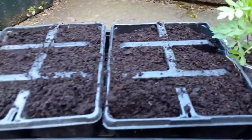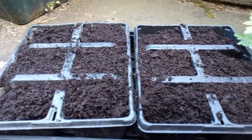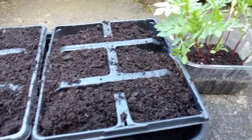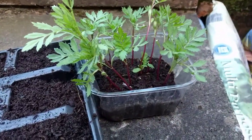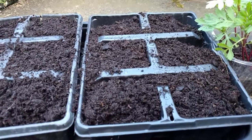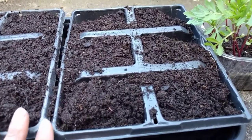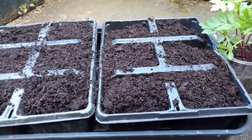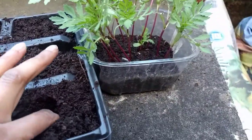So what I've done is I've just prepared little trays with multi-purpose compost, and all I'm going to do is take them out of the little tray and plant them on into these trays. Once they've grown on quite well in these trays they'll be ready to be planted out into the garden.